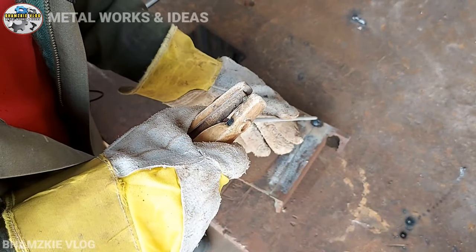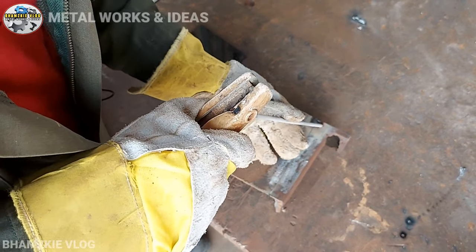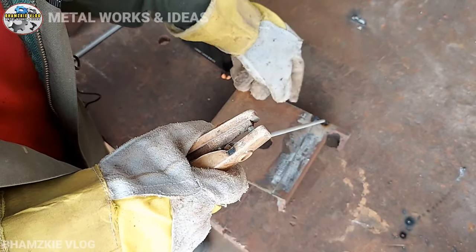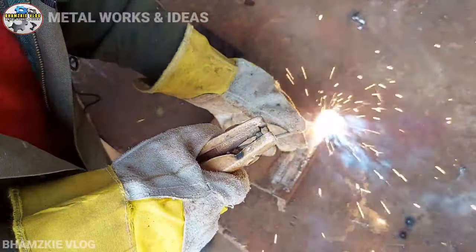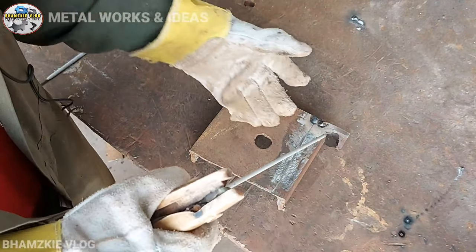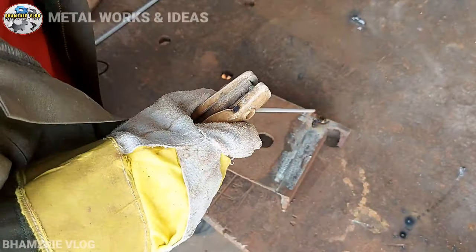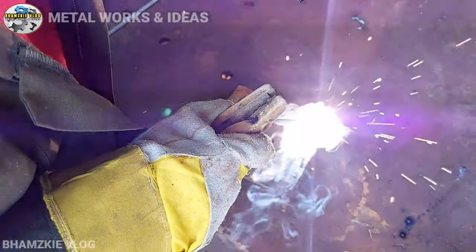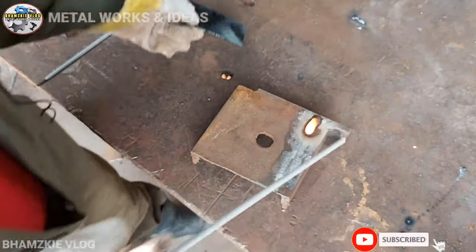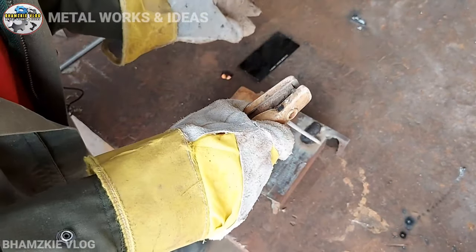Kailangan lang mga kamital — pagka idikit natin yung ating rod, kailangan iangat ng kunti para hindi siya dumidikit. Kasi minsan pagka ganun, nakadikit yung welding rod, talagang didikit-dikit siya. Pag i-scratch natin, sabay angat kunti — mga 2mm yung welding rod — para hindi siya dumidikit at tuloy-tuloy na yung pag-welding. Halimbawa ganito: tuloy-tuloy na yung kanyang pag-welding. Basta pagka i-scratch natin, sabay angat siya.